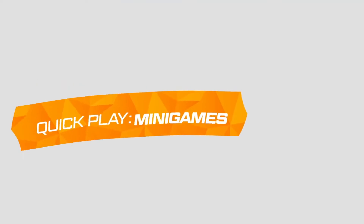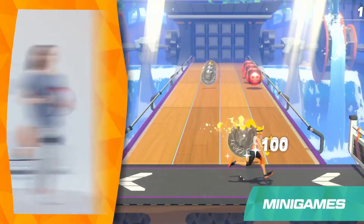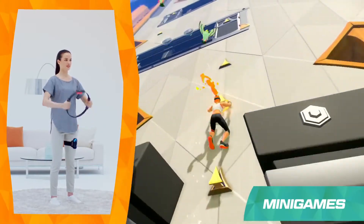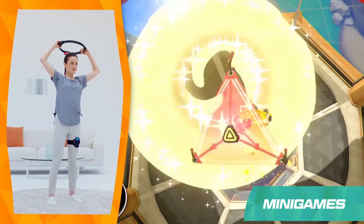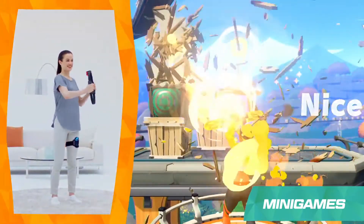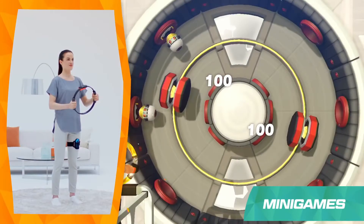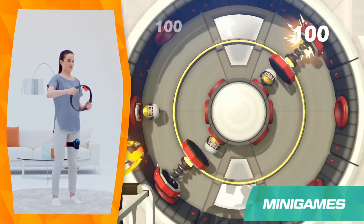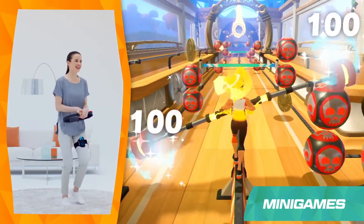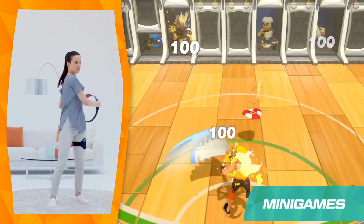Next, a mode where you'll aim for the high score: Mini-games. Run, climb, fly through the air, bust any and every crate, or squeeze in some pottery. There are lots of games to choose from and lots of different ways to move your body. Each one is a great way to get a fun, full-body exercise.